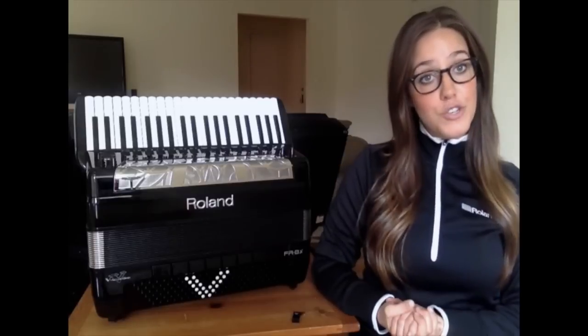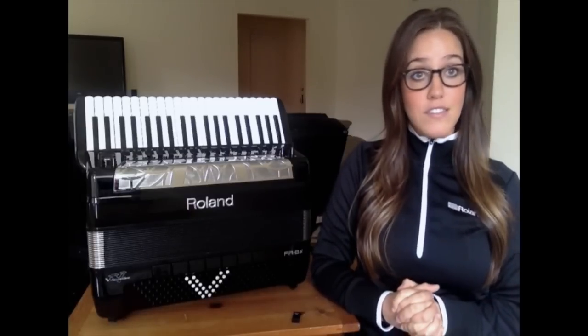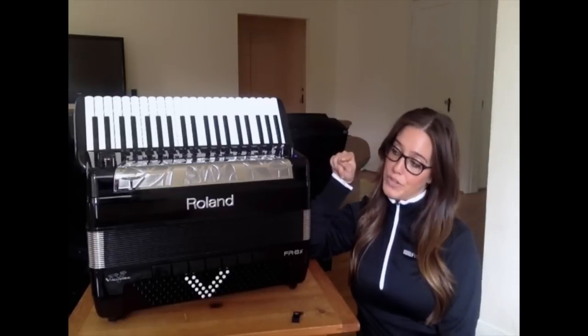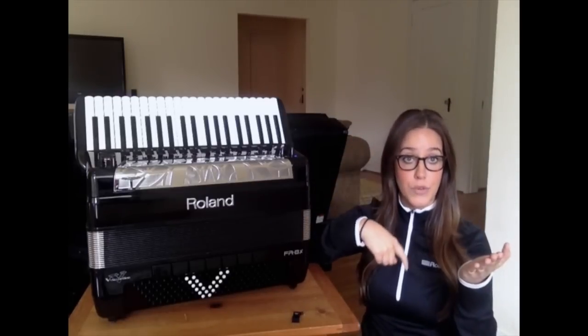The first thing we need to do is check the version of your FR8X accordion. To do this, all you have to do is press the power button and watch the screen power up. You'll see it says 'Starting Up', and then it says 'Roland V-Accordion', and then it says 'Version:' followed by whatever version you have.